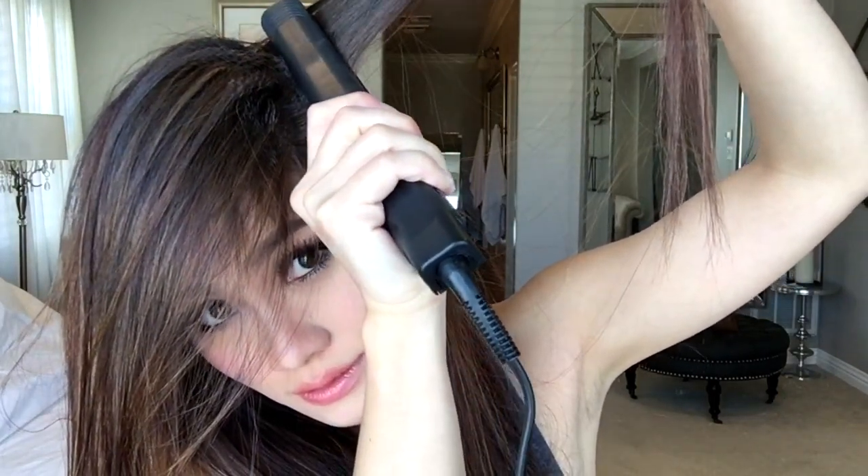As I'm getting closer to the lower part of my hair or my head, I'm going to probably crimp it like three times going down. Like that. And probably do this to my temple as well.